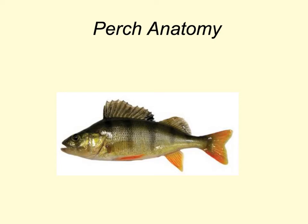In this video, we will review the anatomy of the yellow perch, Perca flavescens. It is also called the lake perch, the bluefin perch, and the raccoon perch. The perch is in the animal kingdom, phylum Chordata, class Actinopterygii.